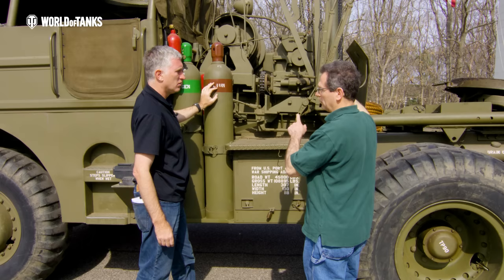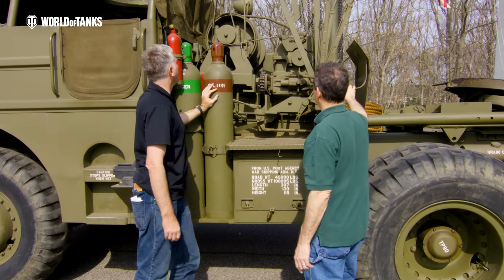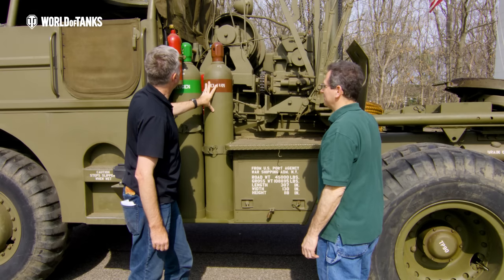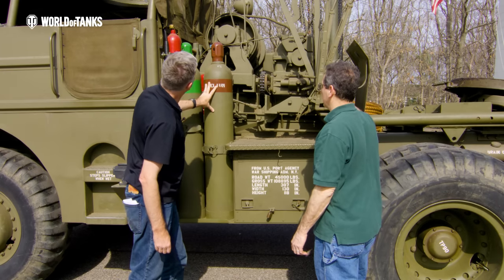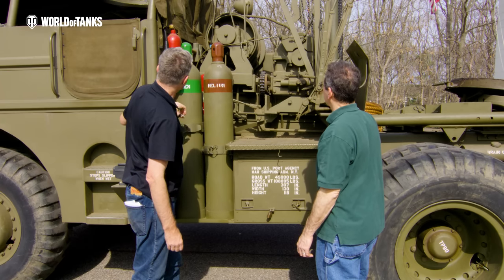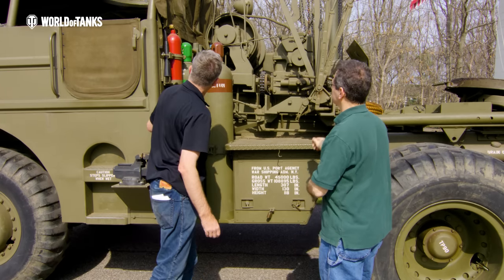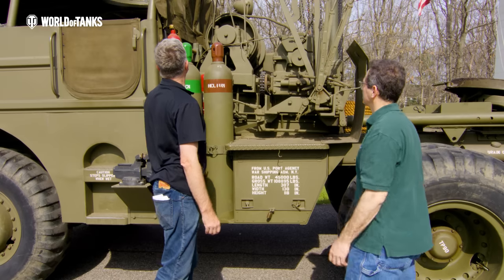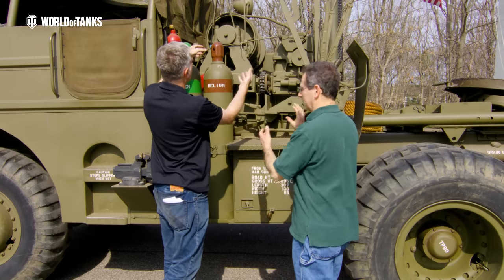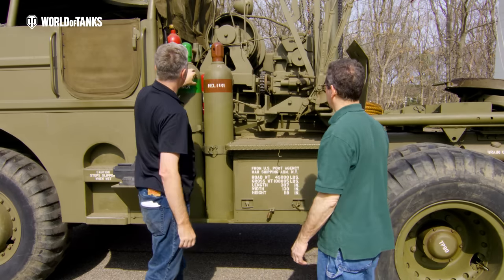There are two separate cables — one is loaded, the other is stored in the container in the back. It's a good thick 7/8-inch cable. There's a spotlight to help with recovery at night. Two sledgehammers and a chain on the far side. The two winches are reversed relative to each other.